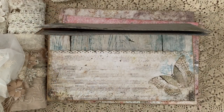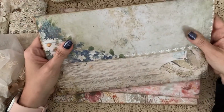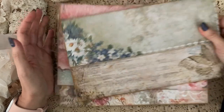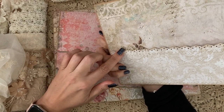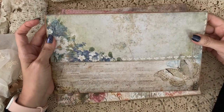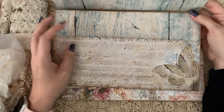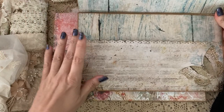Hi guys, Jennifer here. Welcome back to my channel. I have a little project share — I'm working on a few more of these clutch little bags that I made. I just pulled out some of my papers from my stash and started getting busy. This is a design team project for Crafty Me Shop.